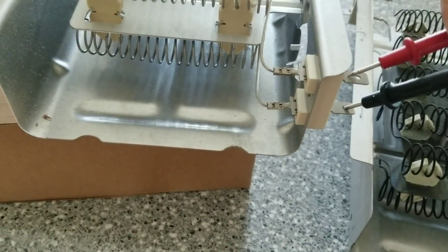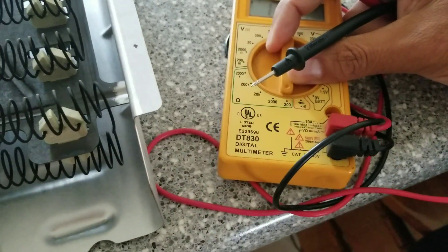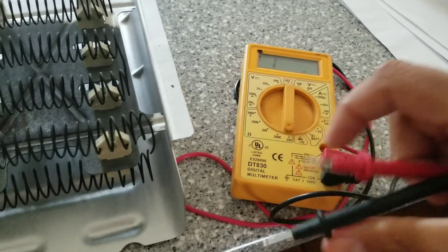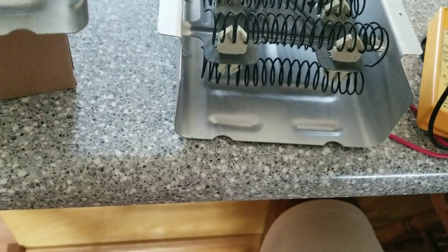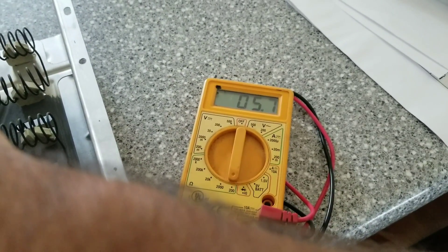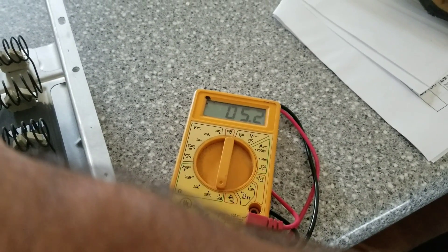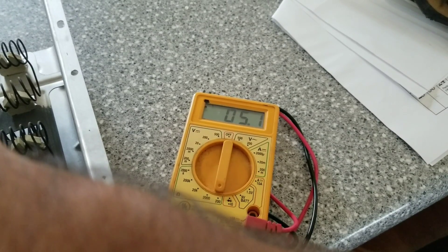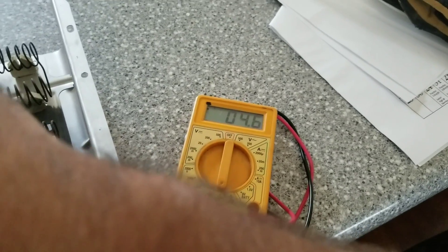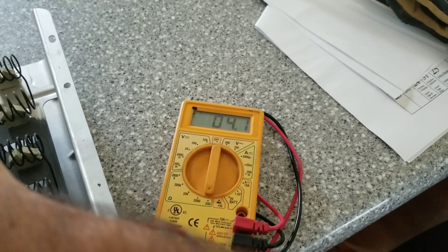That tone means there's continuity all the way through the new element. You can also set it to ohms of resistance — you'll see a reading of about 0.1 there. Put the black lead on the bottom, touch the red one here, and we're getting 5.6 to 5.7 ohms. I think it's supposed to read anything above zero up to maybe 50 or so. Either way, it shows we have continuity and resistance through that element.